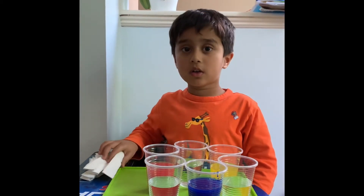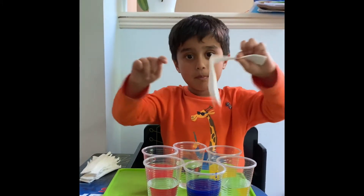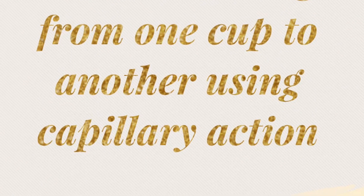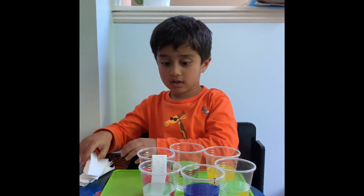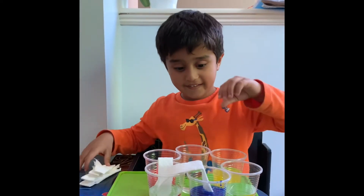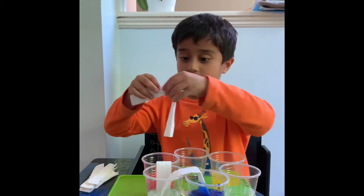Now I'm going to connect all the cups with paper. Look, it's going to move.